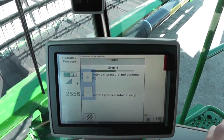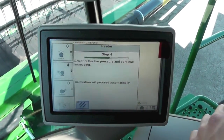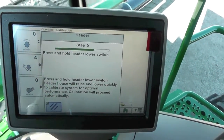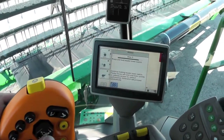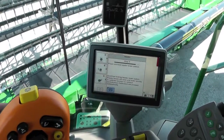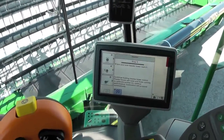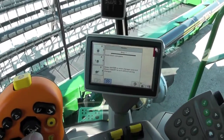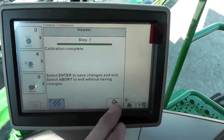Keep increasing it until it tells us to press and hold the header lower switch, and it's going to raise and lower automatically to fine tune those rigid mode sensors. It tells us that our calibration has been complete. Hit accept and we're all calibrated for rigid mode.